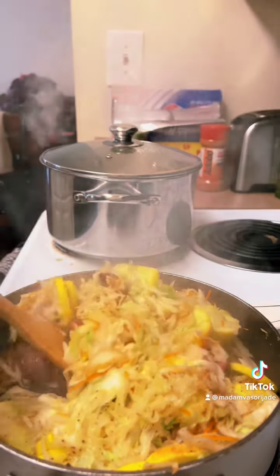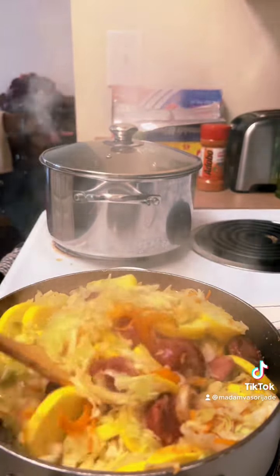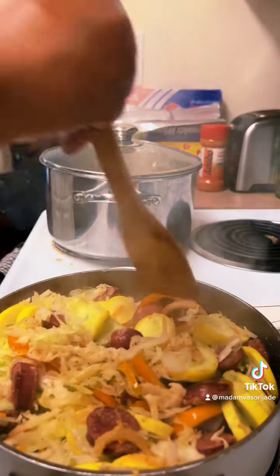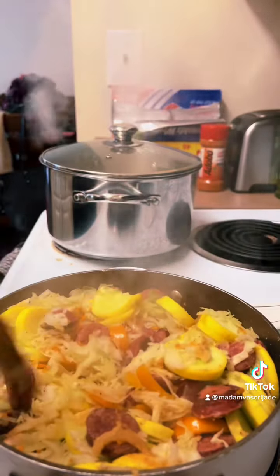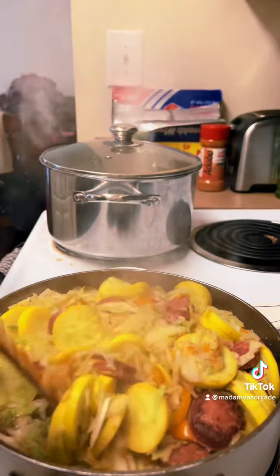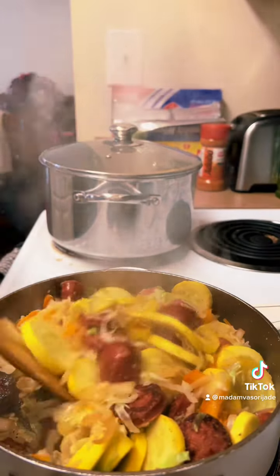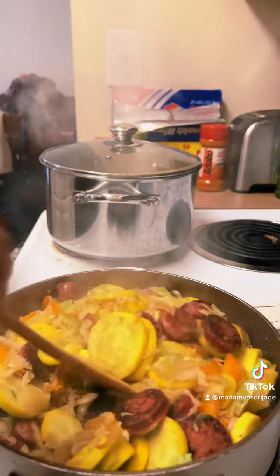It has cooked down just a little bit — I'm gonna let it cook down a little bit more. Just make sure you move it around in the pot so it won't stick, then put the lid back on for about five more minutes.